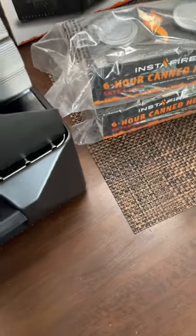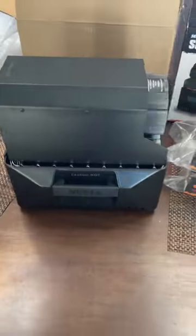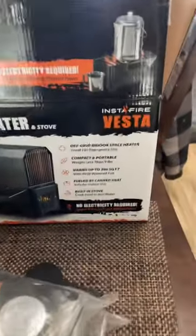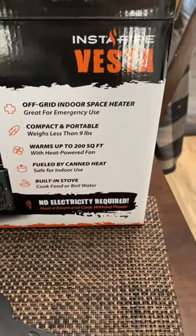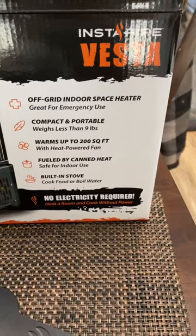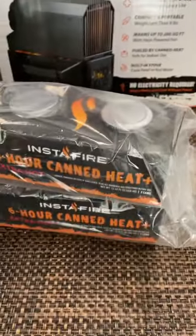Pretty cool little stove. I'll make sure to get the link and everything to you when I do that review video. Great for emergency use — weighs less than nine pounds, warms up to 200 square feet, and is fueled by canned heat.